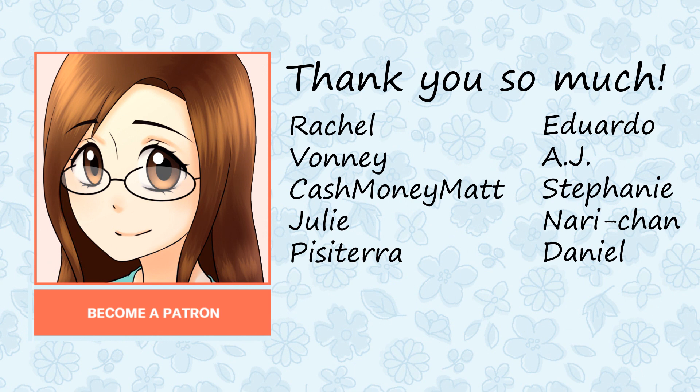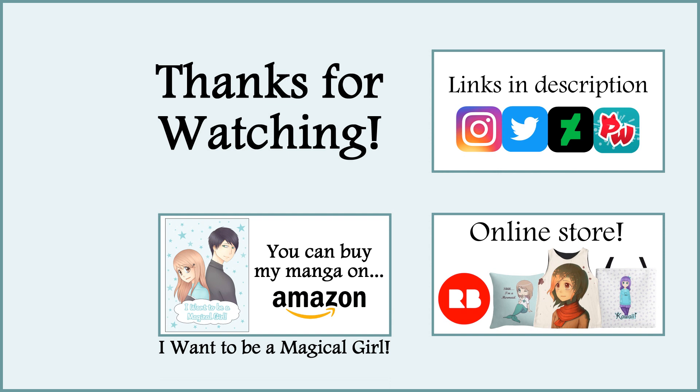Before I end this video I want to say thank you so much to my patrons including Rachel, Vonnie, CashmoneyMatt, Julie, Pisatera, Eduardo, AJ, Stephanie, Nari-chan, and Daniel. Thank you so much for being a patron and for your support. Thank you all so much for watching this video — I hope you enjoyed it and I'll see you all next week in my next video. Bye!